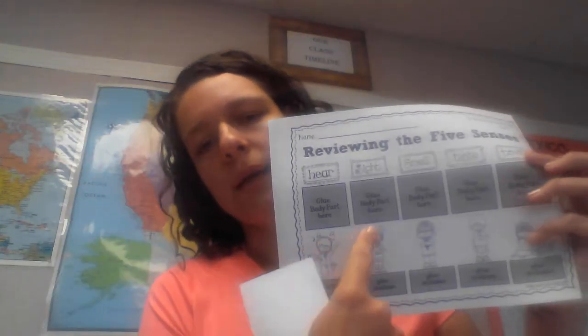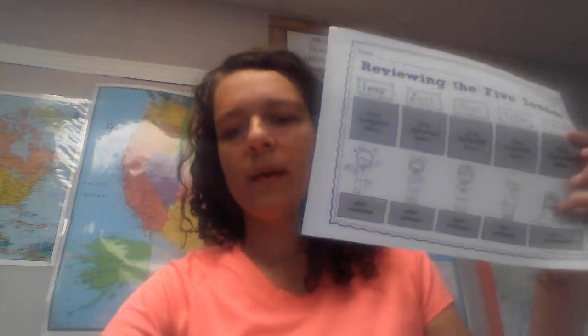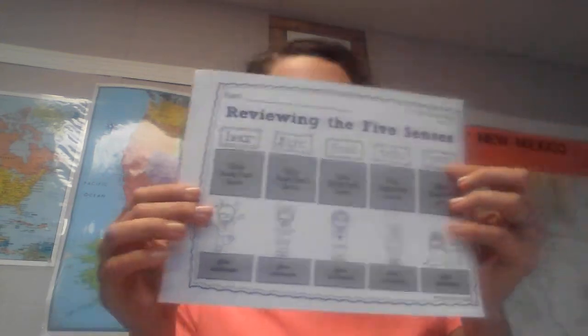You can cut out the organ that is responsible for each sense and glue it to which of those senses the organ helps you to do. Do that first. Then we have the smaller piece of paper — each one has a sentence about how you use that sense.